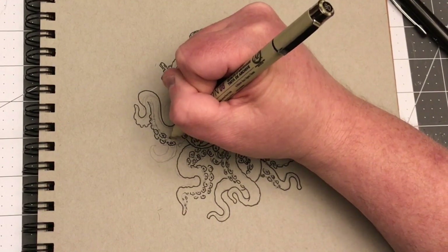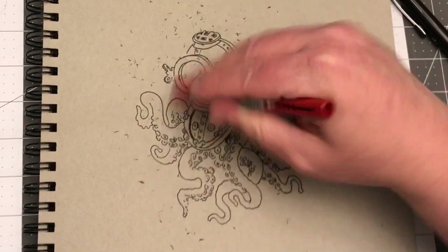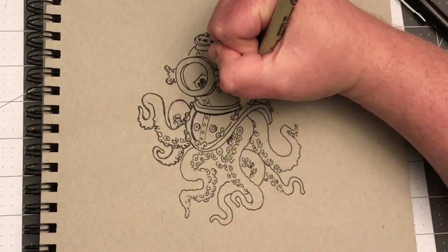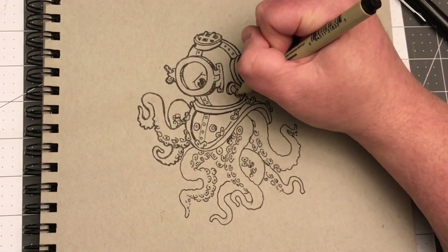Had a good time drawing this little guy, I kind of had him in my mind a lot. Once you start drawing something like this, you want to spend the time with it and make the little tentacles go right. I didn't know if I wanted to commit tonight because it's a little later, but I'm glad I did.